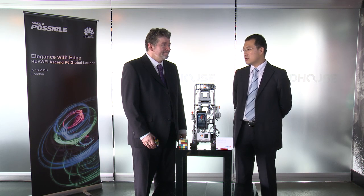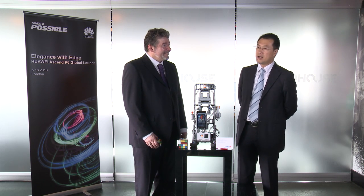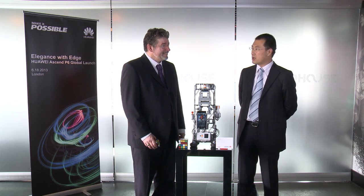We are very happy to invite David from ARM to join our Ascend P6 launch event. David, your robot is really very fantastic. Can you tell us some story behind this and your experience about our Ascend P6?